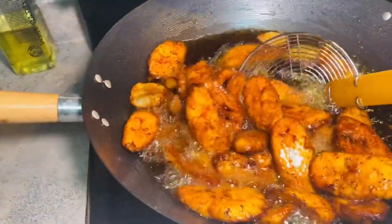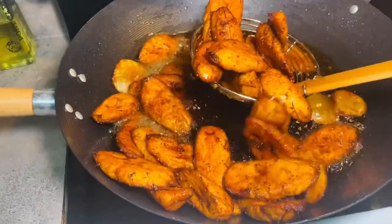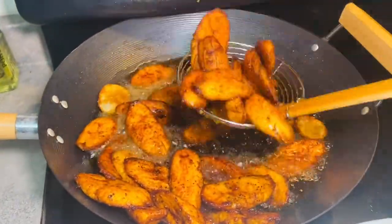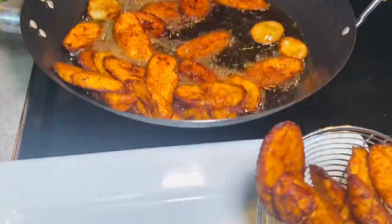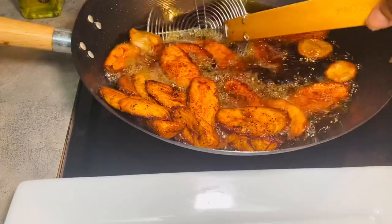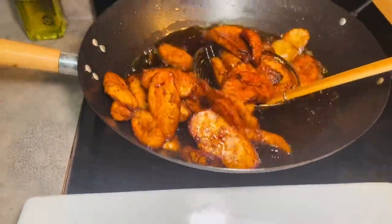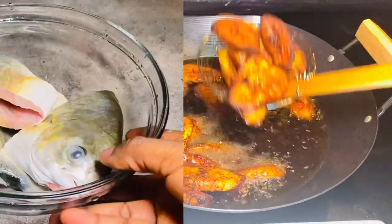Hello everyone, I'm Rebecca, welcome back to my channel. Today I'm here to share with you how to make this delicious fried plantains with fish and pepper sauce. If you are interested in how to make this easy and delicious meal for you and your family, please keep watching, and please don't forget to subscribe.